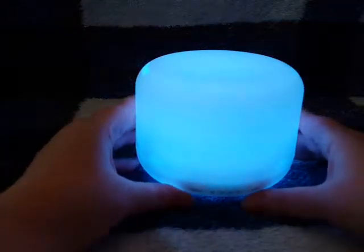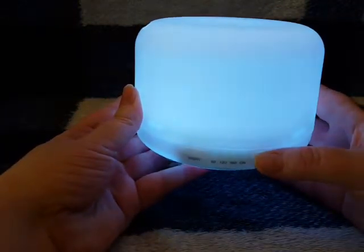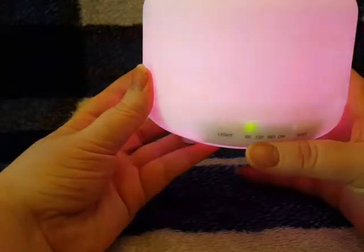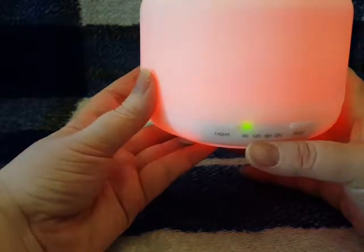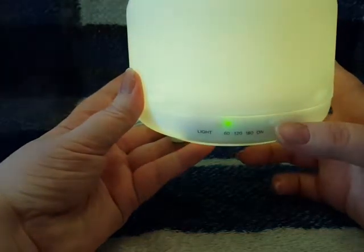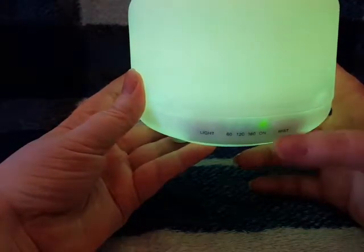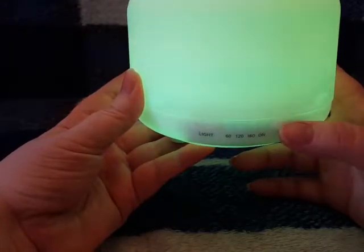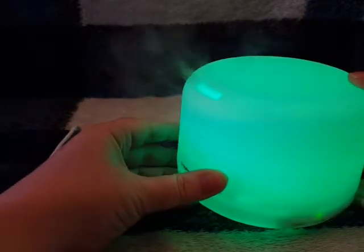If you don't want light, just hold the button down and it'll turn off. Next, turning on the mist: it lights up at the 60-minute mark, and you can cycle through 60 minutes, 120 minutes, 180 minutes, or continuous on. You can also simply turn the mist off.